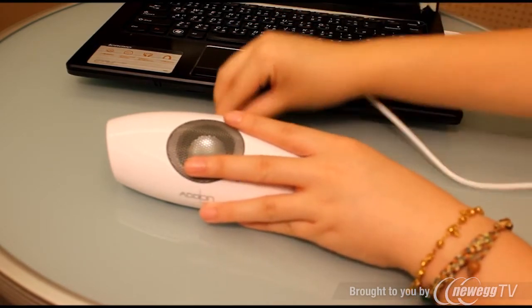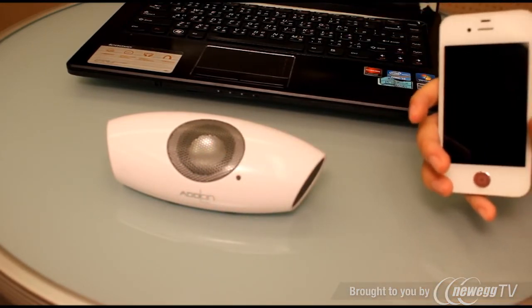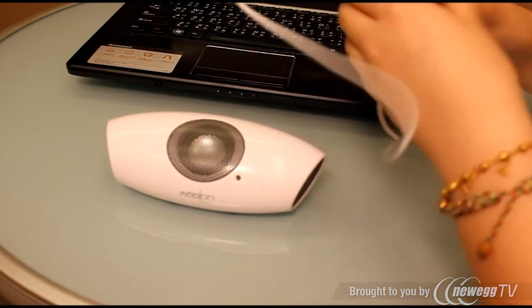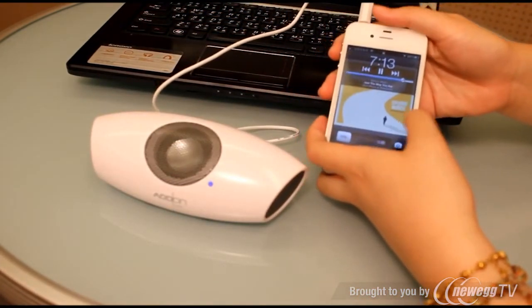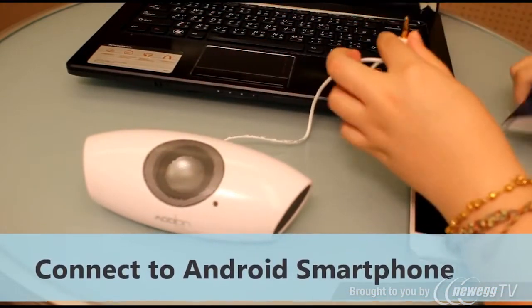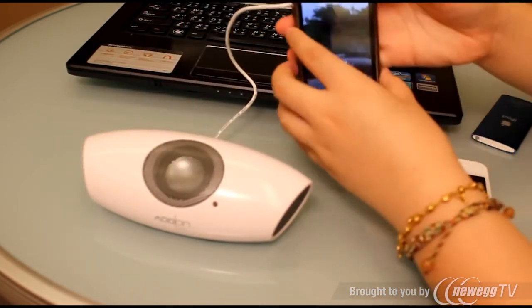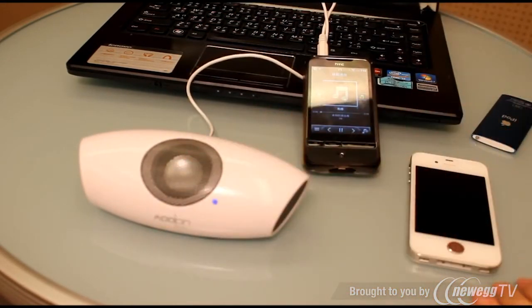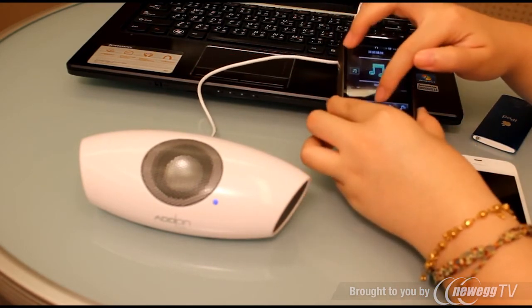When you have fully charged this device, you can take it out. To use this speaker, you can use a line-in cable to connect with any device, like an iPhone or other smartphone.